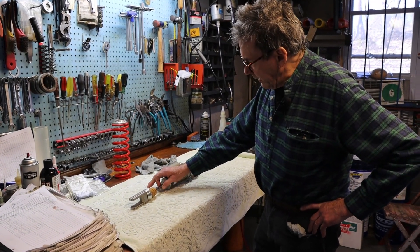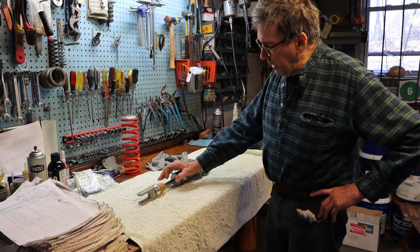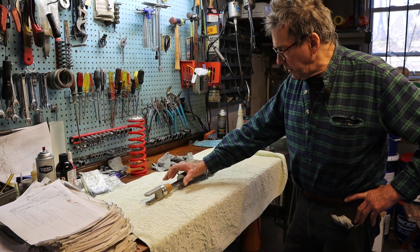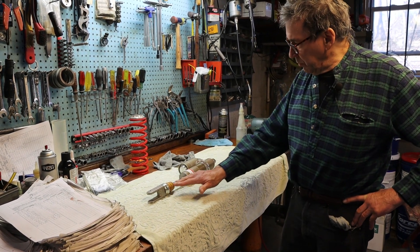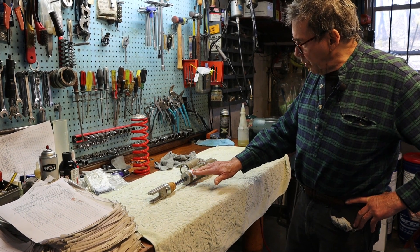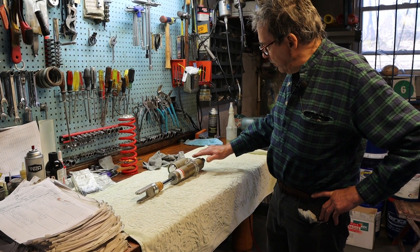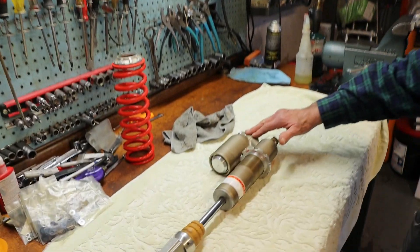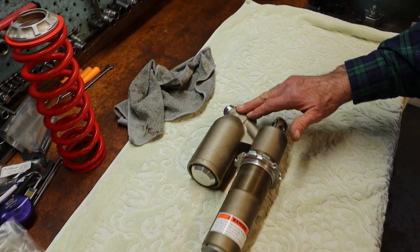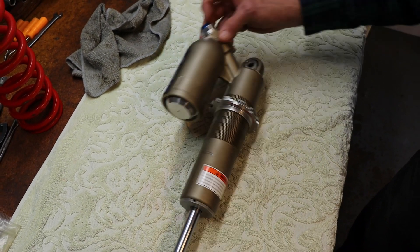One thing I noticed right away: the Rahu and the Sherco are using an 18-millimeter shaft on the shock, whereas Beta chose to use the 16-millimeter shaft. As the shaft goes into the shock, it's displacing some oil, and that oil is traveling around to the reservoir area — that's how the compression adjuster and high-speed compression adjuster function.